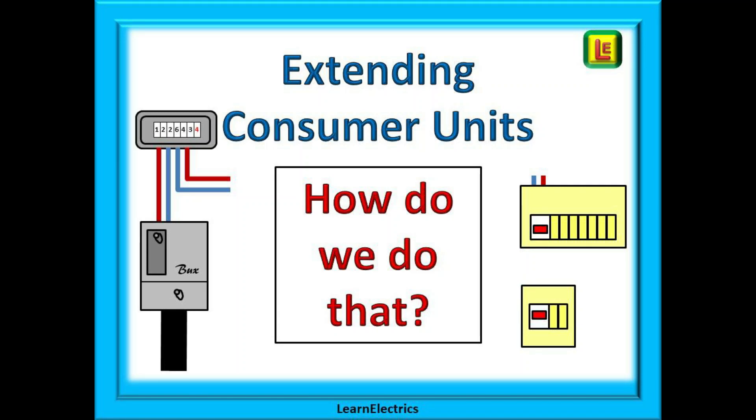Welcome to this video from Learn the Electrics. We are sometimes asked how to add a second consumer unit when the existing consumer unit has no spare ways. Some older boards have only four or six ways and they may all be occupied, and a lot of newer boards with 12 ways are often fully occupied also. A customer may ask for a new shower circuit, an electric cooker, or power and lighting in a garage.